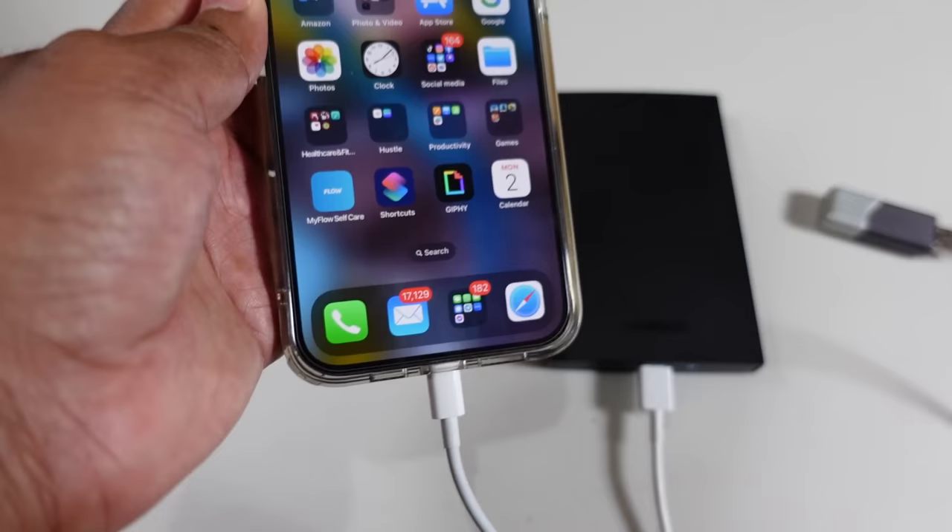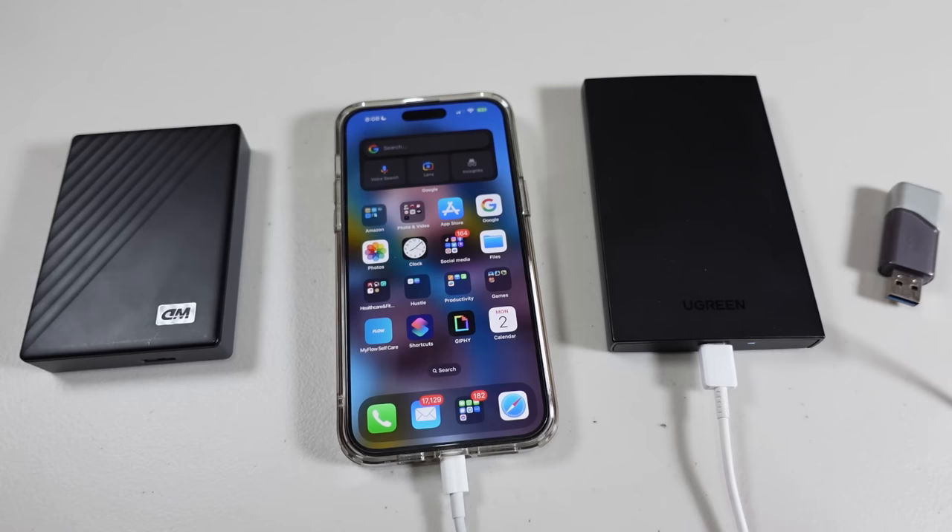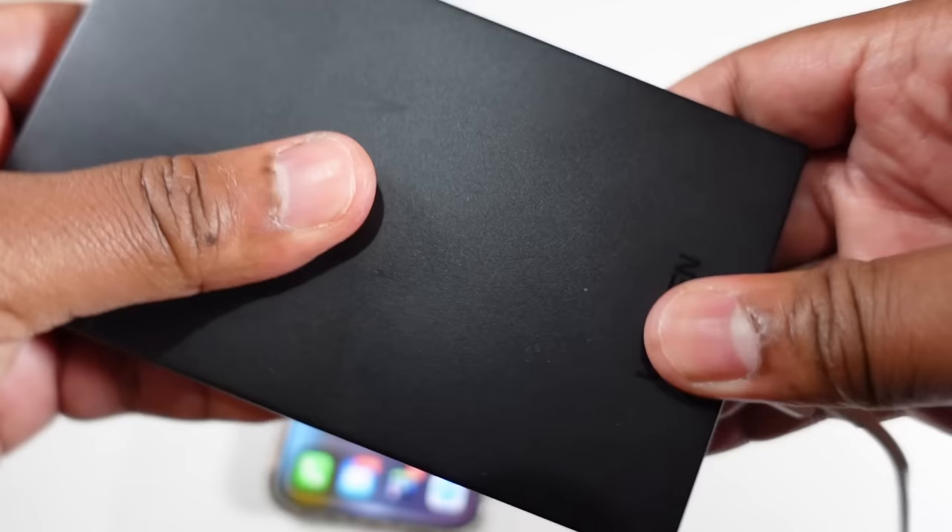There are no storage limits from what I know so far. The flash drive is 64 gigabytes and this is a one terabyte SSD. Just to show there's no funny business, let's plug it out.